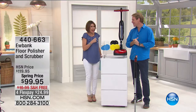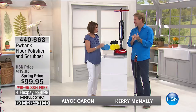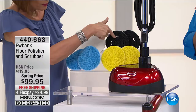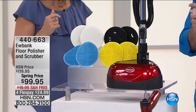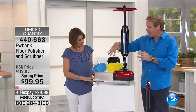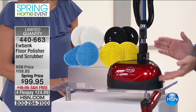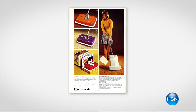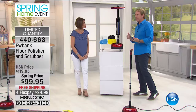Carrie McNally is back with the Eubank floor polisher. Our last Eubank product, the steamer, completely sold out — and this one is also extremely limited. This is your hard floor polisher: you scrub, you polish, you get everything from real scrubbers to polishing. Love the design, love how small it is. Eubank is one of the top cleaning companies in all of Europe. You get six cleaning pads for scrubbing and high buffing — this takes it to the next level as a professional-grade polisher.